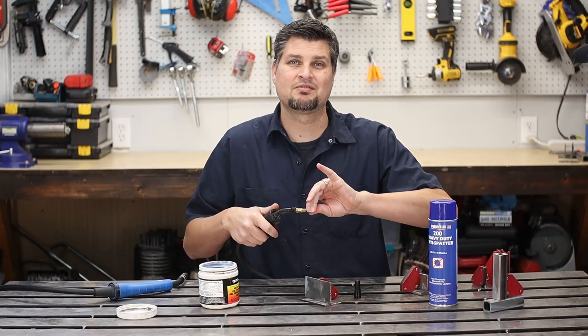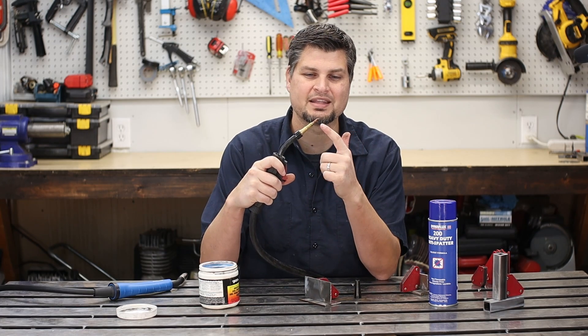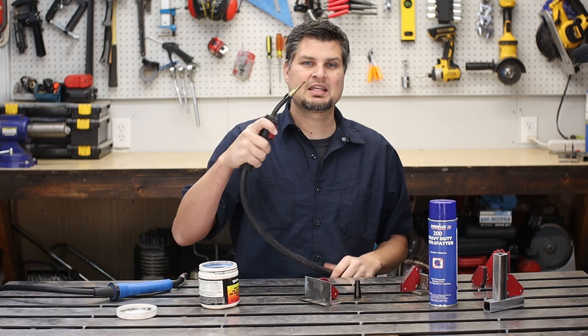I had a buddy tell me about nozzle gel, and I've loved it and used it since. I'll tell you that nozzle gel is the reason why this is the same tip that it's been on since I got my Titanium 125.